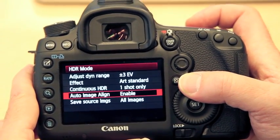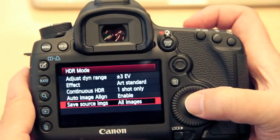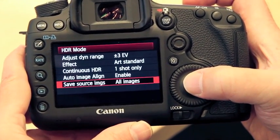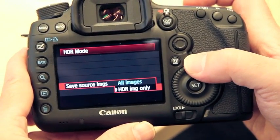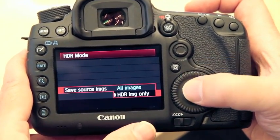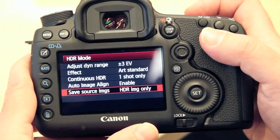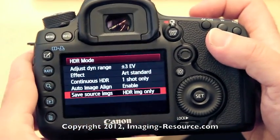Last but not least, when saving source images, you have the ability to actually save the individual files so that you can work on them yourself later on. Or if you only want the camera to do the HDR compositing and just call it a day, then you can select that option and basically just have the one composite file in the camera created from the shots you made.